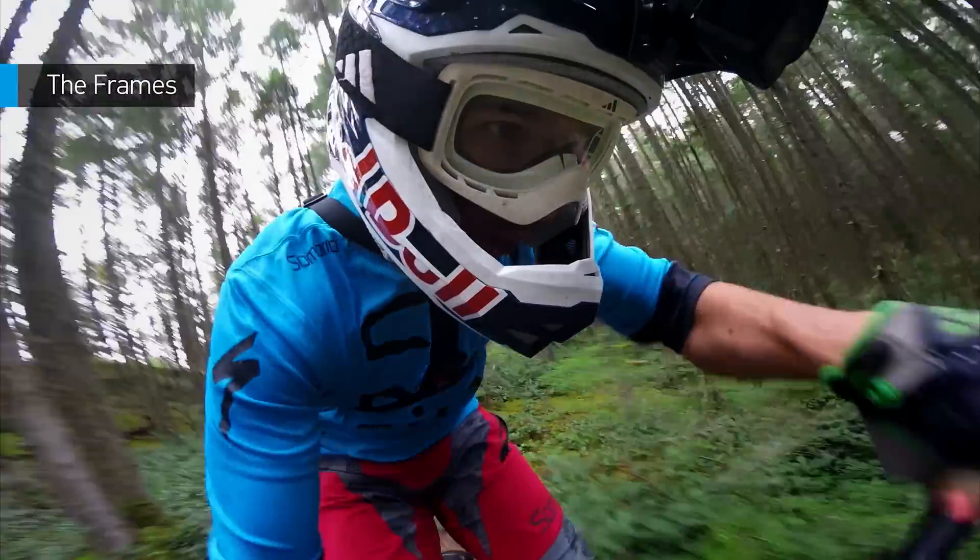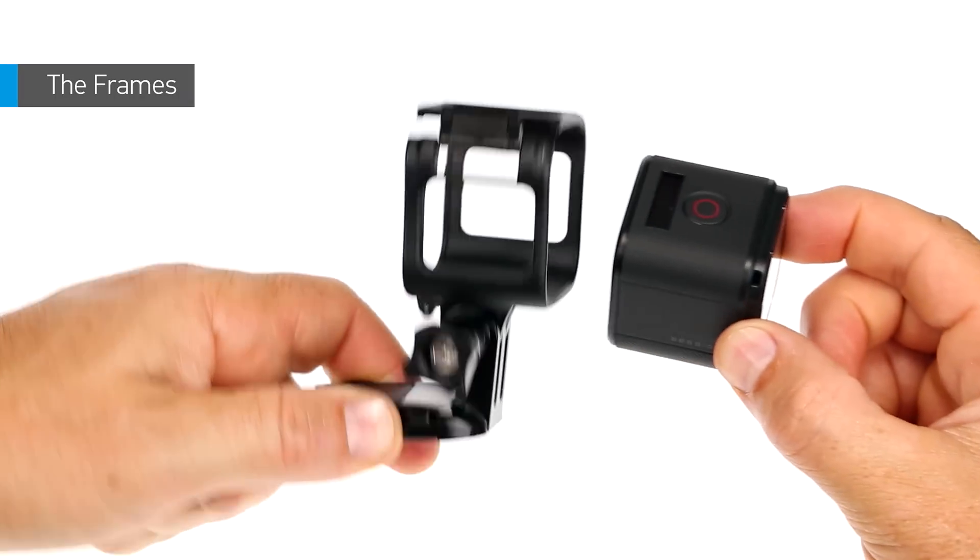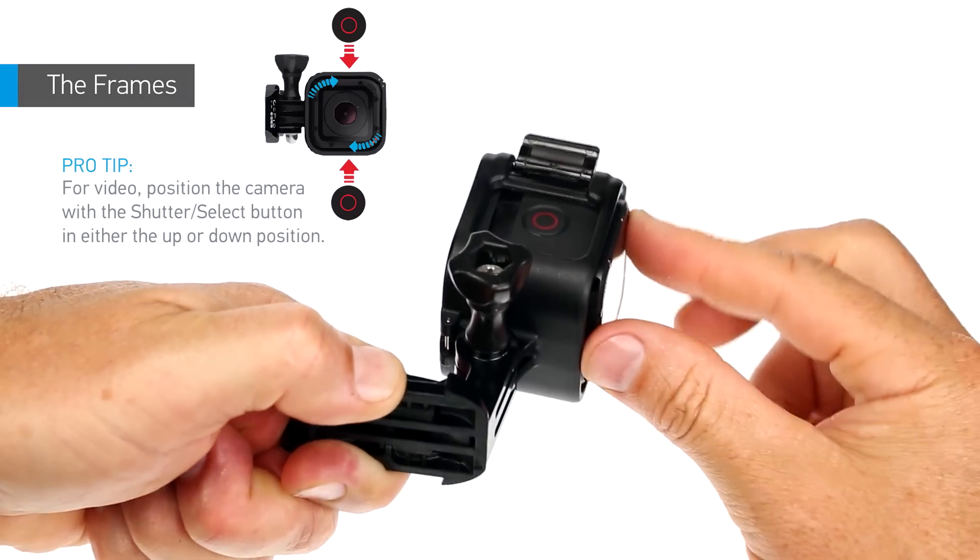If you need to rotate the camera to get the best shot, you don't need any extra hardware. Just rotate the camera and put it back in the frame.